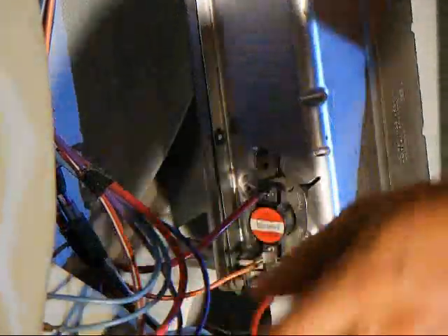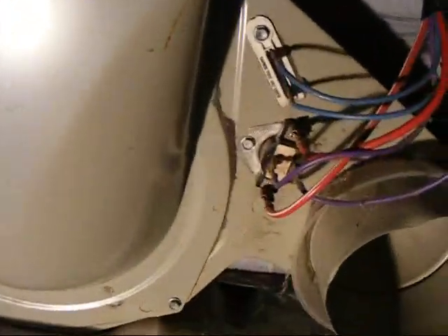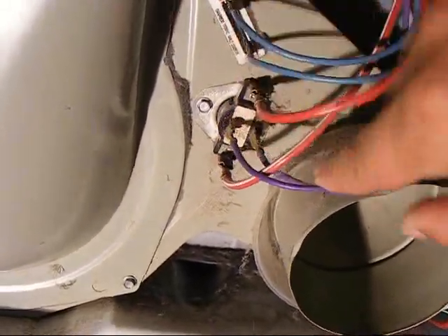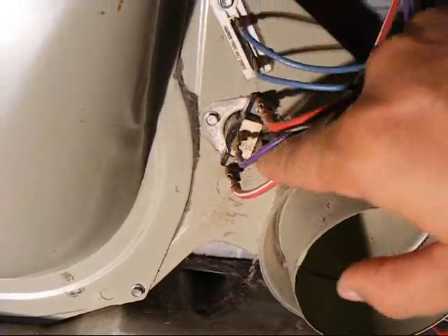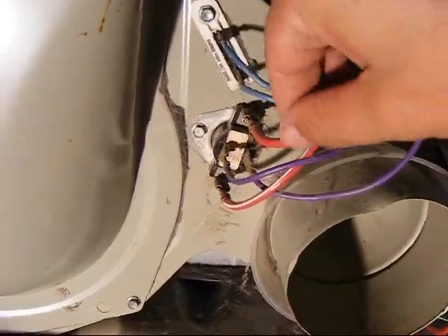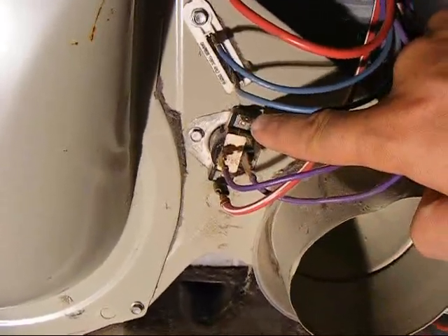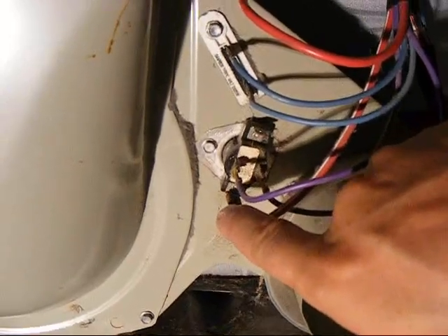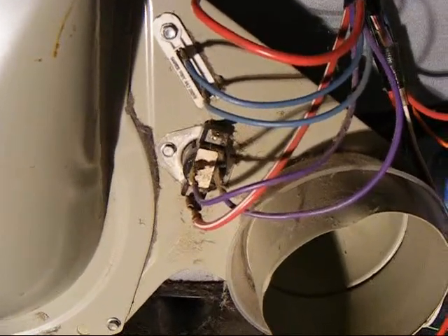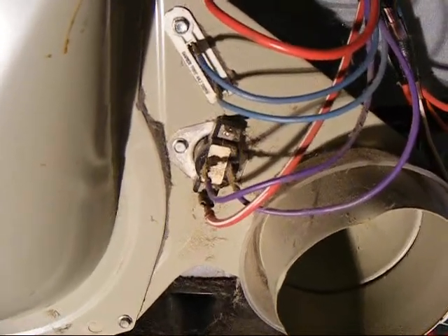Moving on to the last thermostat. This one has four wires going to it — two of the same color wires on small connections, and two big red power wires that supply the heater with voltage. Unplug one wire just like before and check across the large terminals on ohms. You should get about the same as your safety thermostat, around 0.3 ohms. As long as you get that reading and it doesn't show an open circuit, then you should have heat.